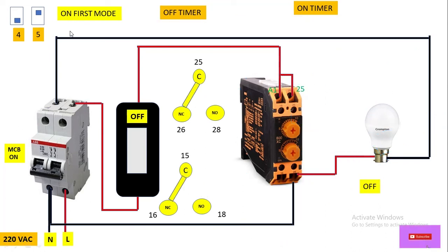Now let's move to on fast mode. To set this cyclic timer in on fast mode, we have to shift the number 4 DIP switch to the upside and the number 5 DIP switch to the downside. Now we have set this timer in on fast mode.